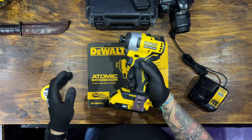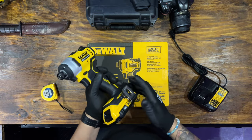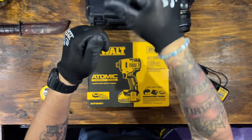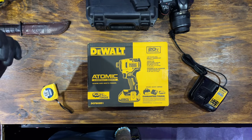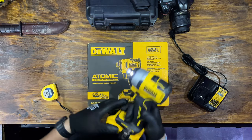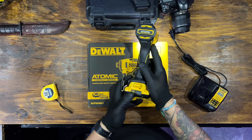I was very impressed with that — no scratch at all. I put the belt clip on it because sometimes you're working with your hands, cleaning up a hole, putting in a wall plug, and it's good to have it clipped to your belt. You can take it off and put it back. Some people hate the belt clip, but I think it's a very good thing to have.